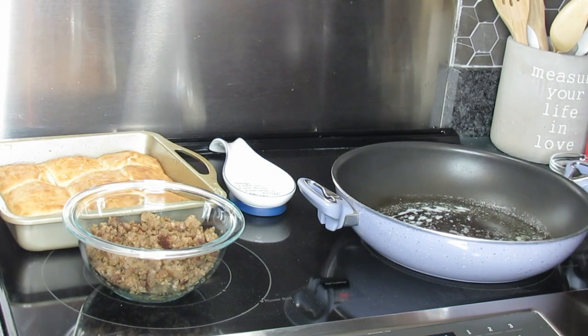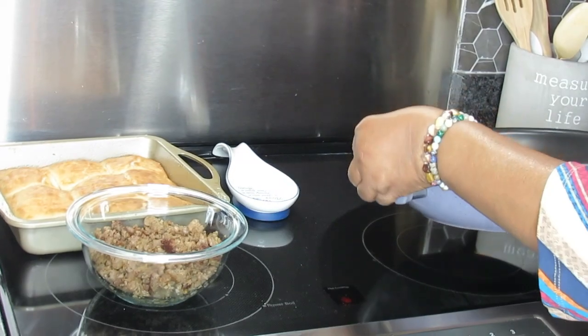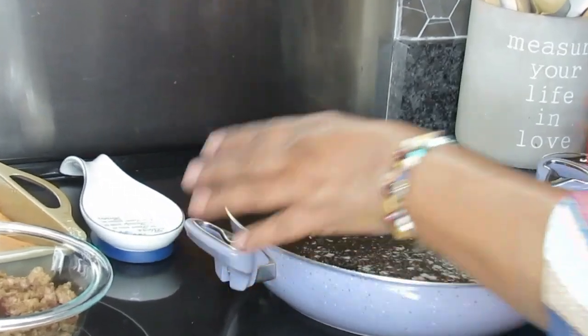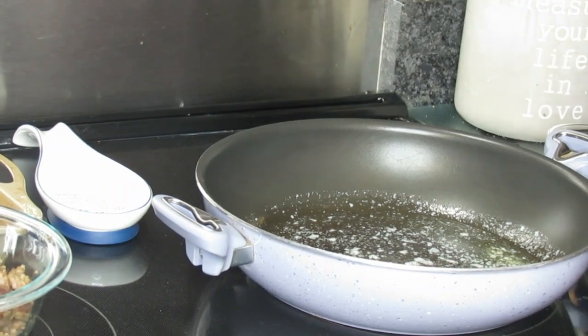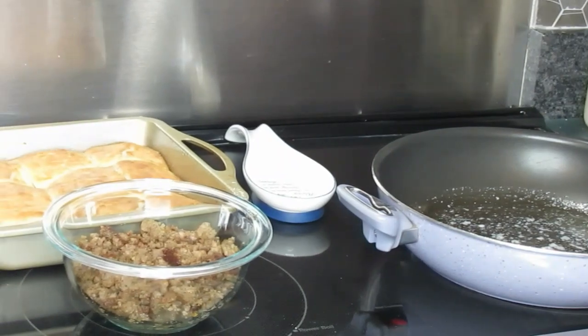Okay guys, we are back. I've got that one-third of a stick of butter melting here in my skillet. I have it on about a three — a medium-low heat. You're not going to need to start out trying to cook this too high. Not high.